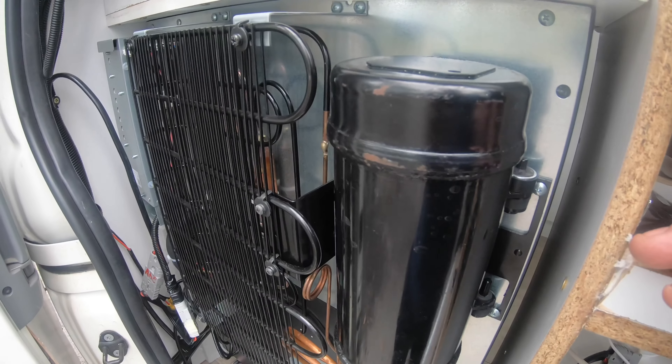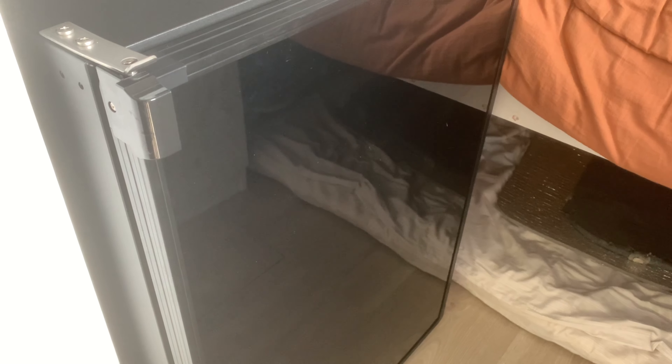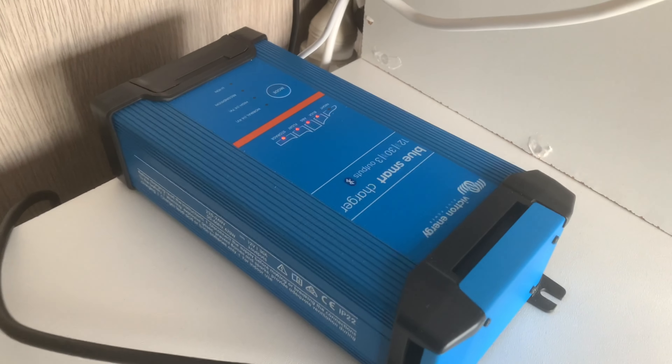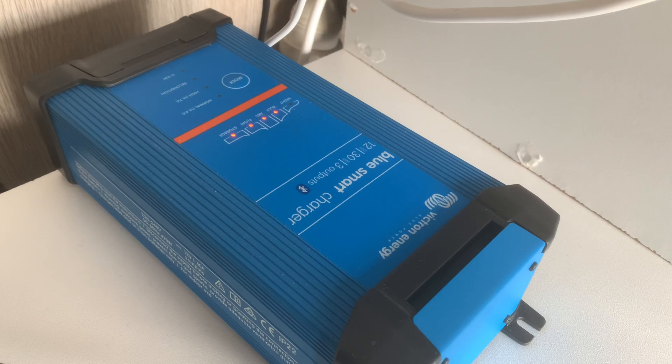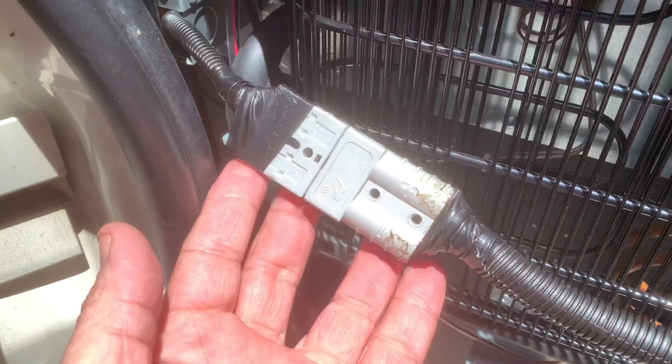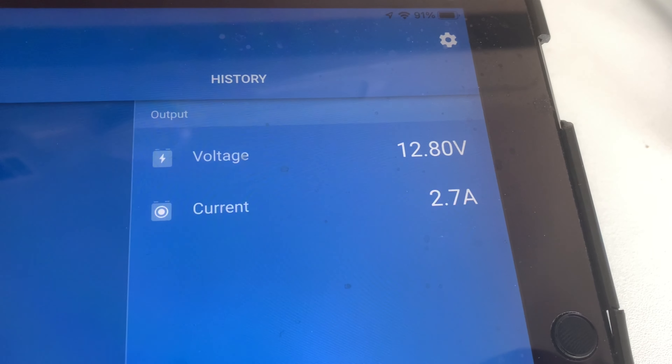Now for the power consumption test on the Engel. I've got my Victron connected in power supply mode, supplying power directly to the fridge — that's how I measured the power.